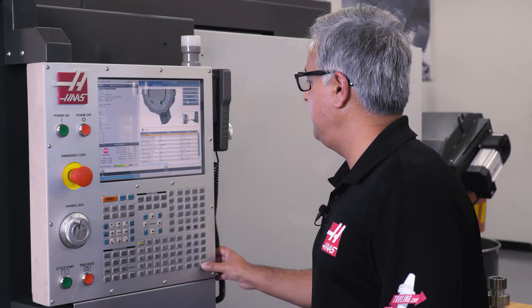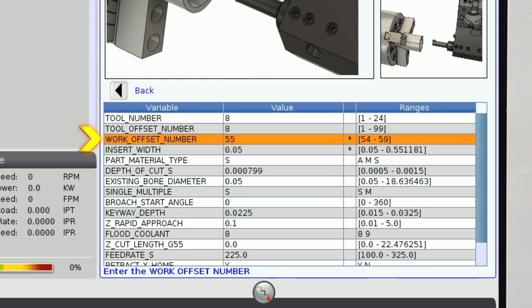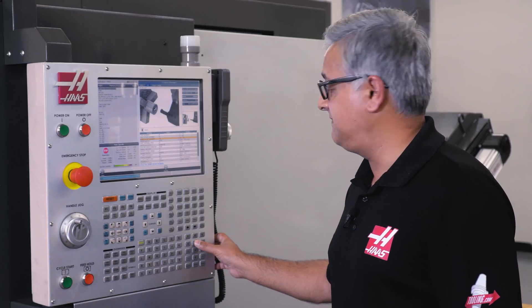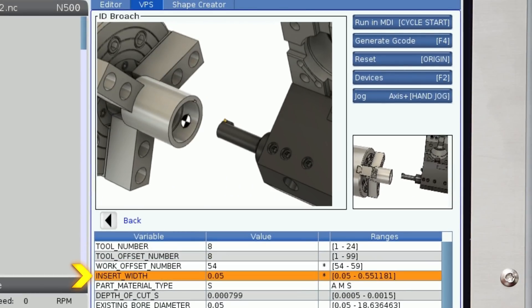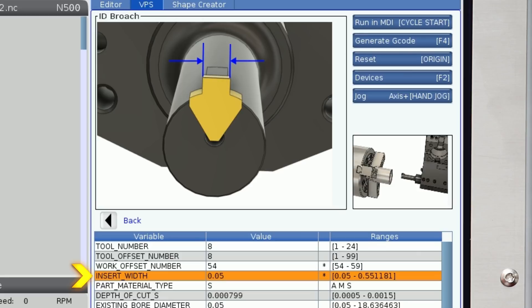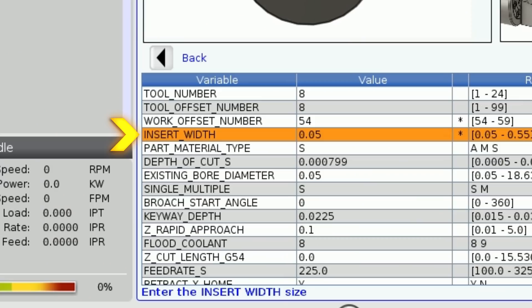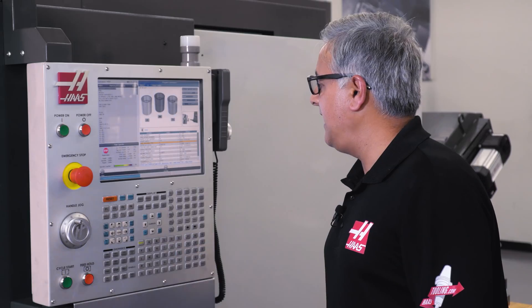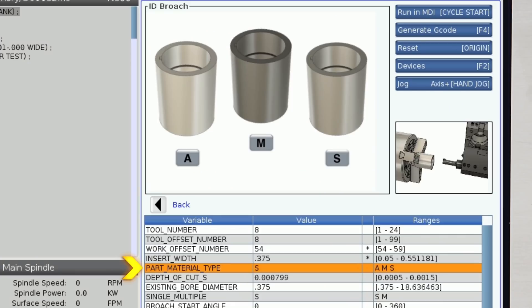I will enter the tool number here, the tool offset number, and the work offset number we are going to use today is 54 for G54. The next line asks what is the insert width — our insert width for this part is 0.375, so I will enter that here. The next line asks for what material we are cutting, so we are cutting between a mild steel and an alloy steel, so I am going to enter M here.